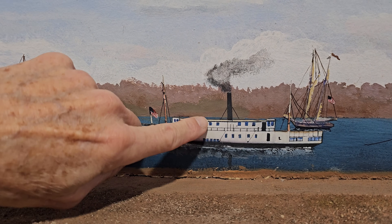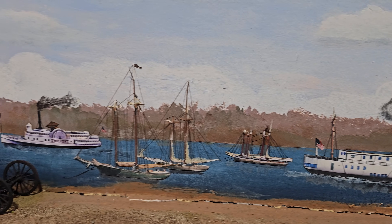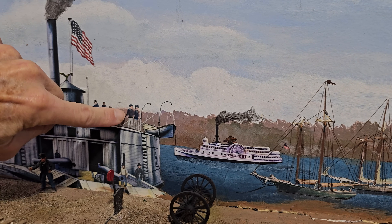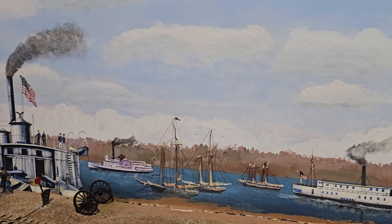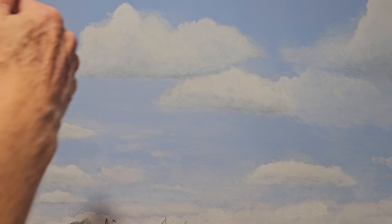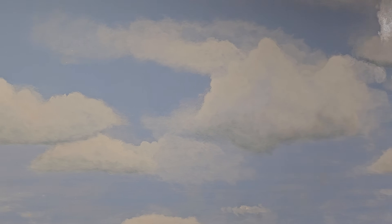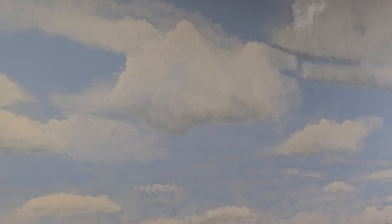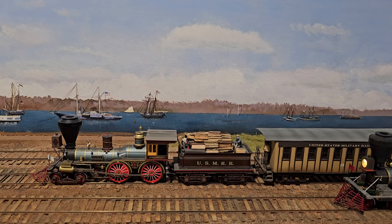Some of these boats are cut out — that one there is a little paper cutout from a book, and I had to paint the flag and people to blend it in. Notice how the clouds get really big as they go up, because they're going over your head — that's geometric perspective, pulling the eye. The scene is only a foot deep but it looks so much deeper.